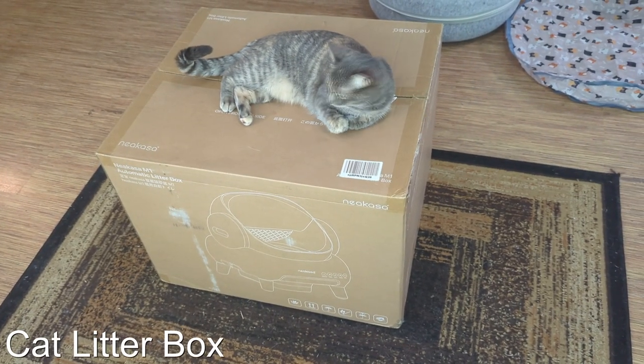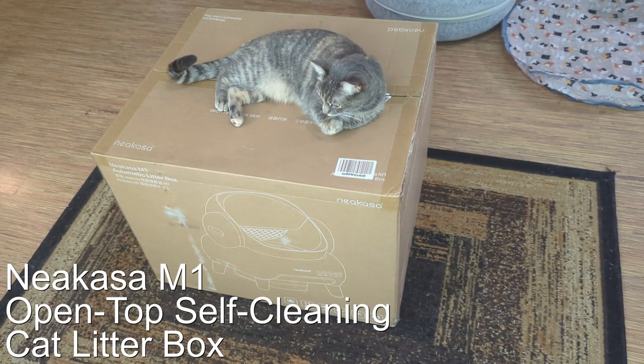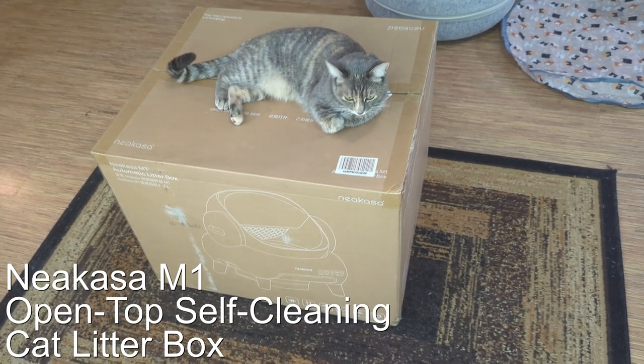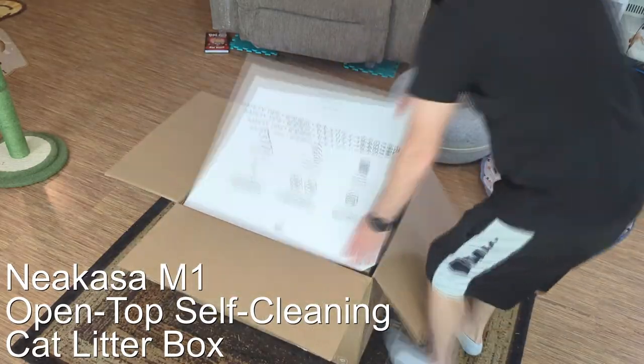Hi! We got a chance to try out a brand new state-of-the-art self-cleaning kitty litter box. It comes to us from Nakasa. Details and links will be in the description.